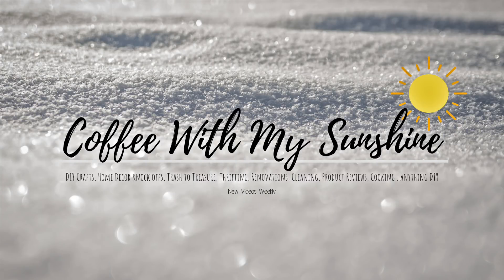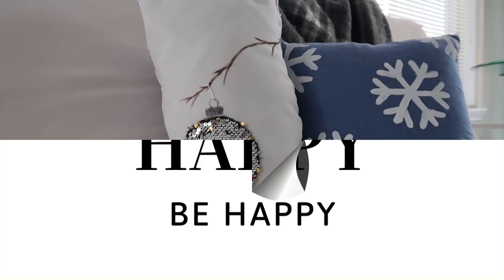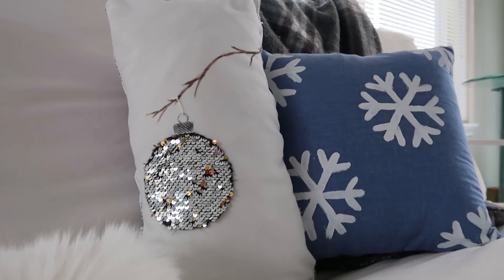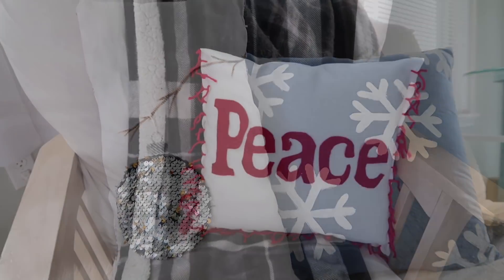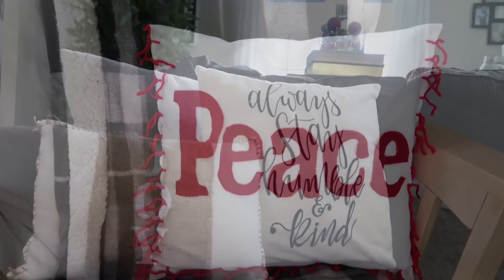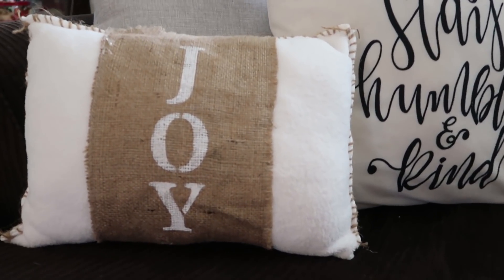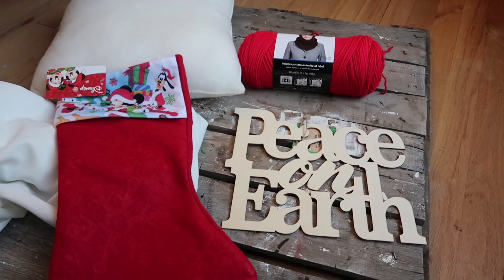Hi everyone, welcome back to Coffee with My Sunshine. If you're new here, I hope you like what you see and would consider subscribing — I would love to have you join my YouTube family. Today I thought it would be fun to make a few different seasonal and holiday pillows, a couple of which are made with things from the Dollar Tree and things I already had on hand.